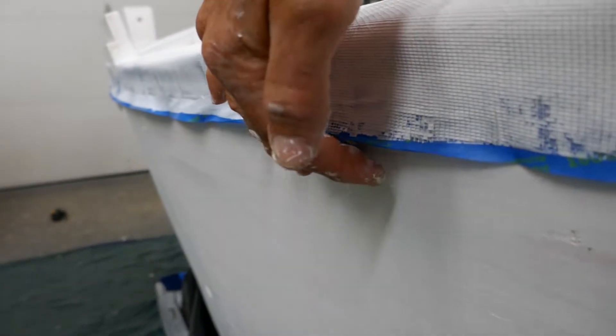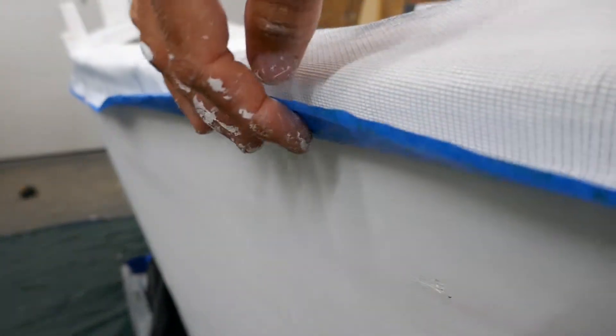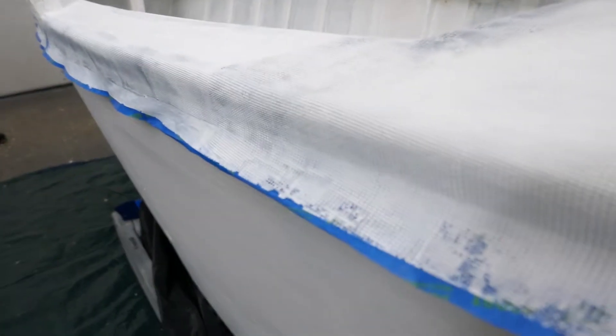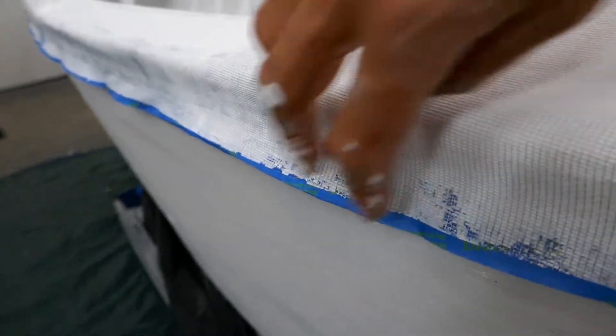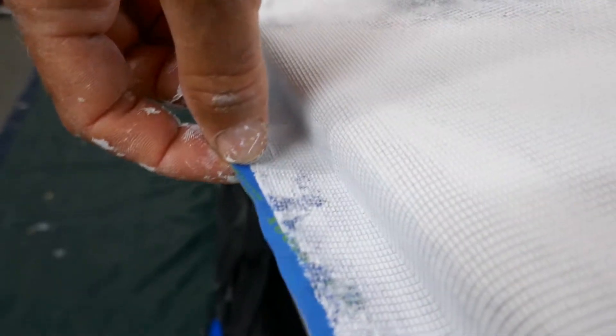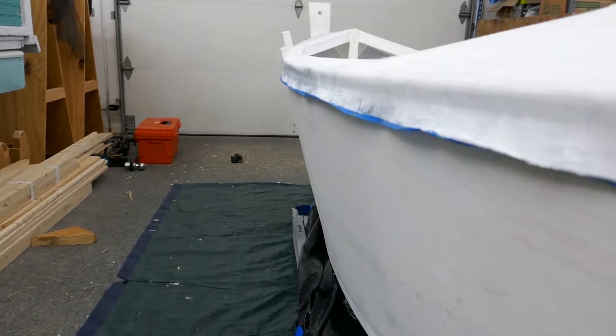I pulled the tape up, and as you can see the screen is on the tape. Now I can cut with the razor blade right along where the tape just stops. Right where the tape stops, I can trim along that all the way, and I think it will be a nice smooth line down the side.